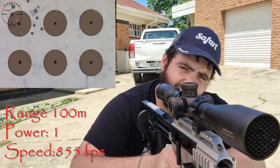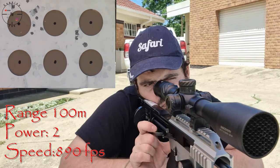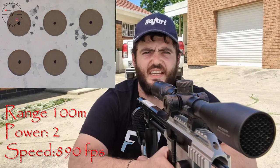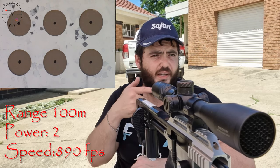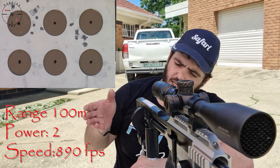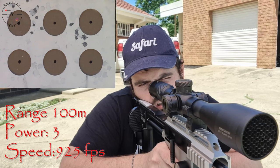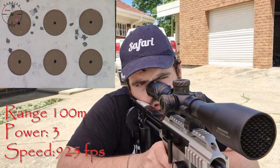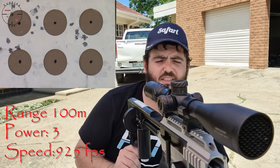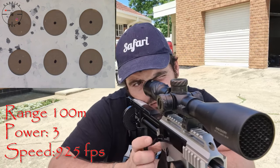It did not like power level one much. Let's get to power level two. Well, that didn't look too bad. The wind is playing quite a bit now — pushing it quite a lot to the left. Now I'm putting in some new slugs and going to power level three. Not exactly sure what happened there — the first one felt a bit low, the rest were a bit high — but that didn't look too bad.